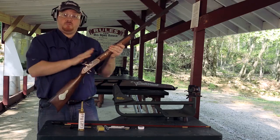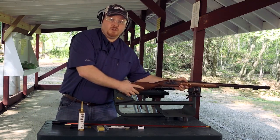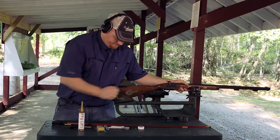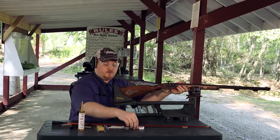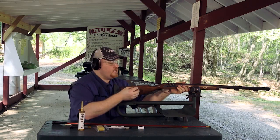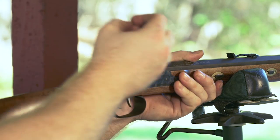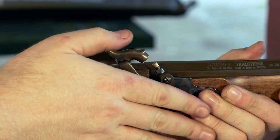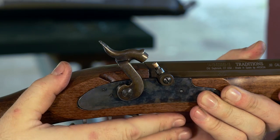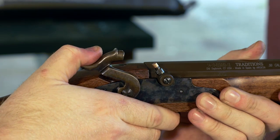At this point you have a full charge in the rifle and you're ready to prime your rifle and fire. To prime your rifle is the same as when you cleaned out the communication hole. Simply rotate your hammer to the captive half cocked position, take your number 11 primer and seat it over the top of your nipple. Once your nipple is primed, to fire the gun simply rotate your hammer to the full cocked position and you're ready to fire.